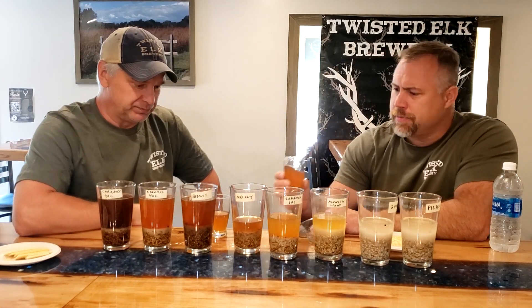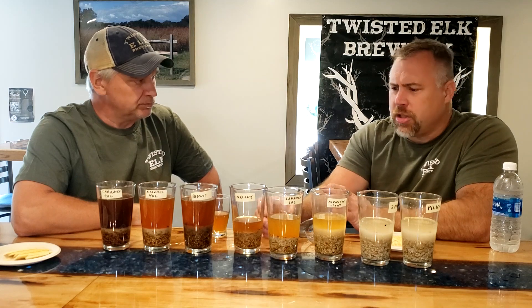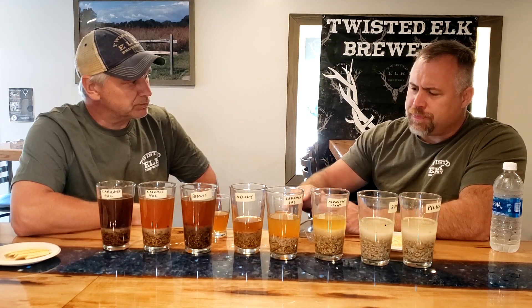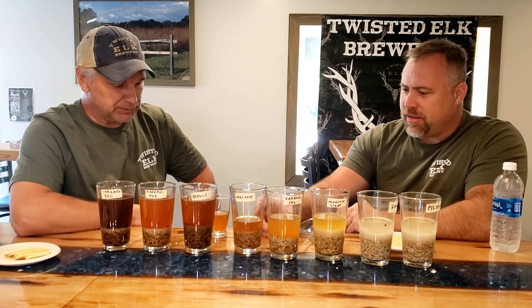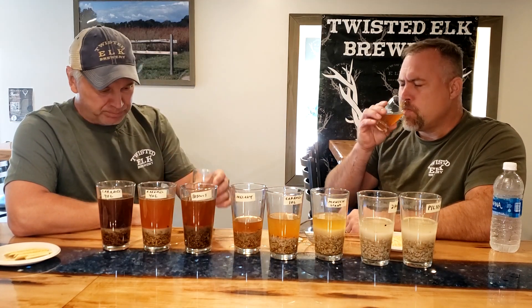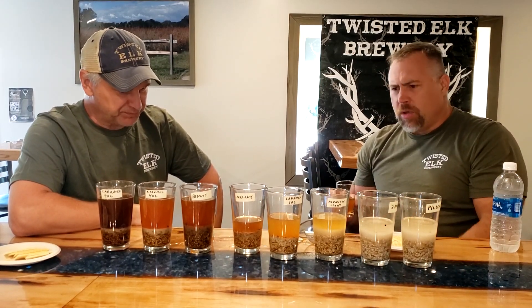If we used too much malt in this process I feel like it'd be almost undrinkable, but here it's diluted enough where you can actually drink it — it's quite delicious. I think we could sit here and have a toned-down glass of this; it's that clean and that tasty. Biscuit definitely jumps out there on the forefront. What's surprising for Melanoidin malt — I don't even think biscuit is on the flavor profile of that.